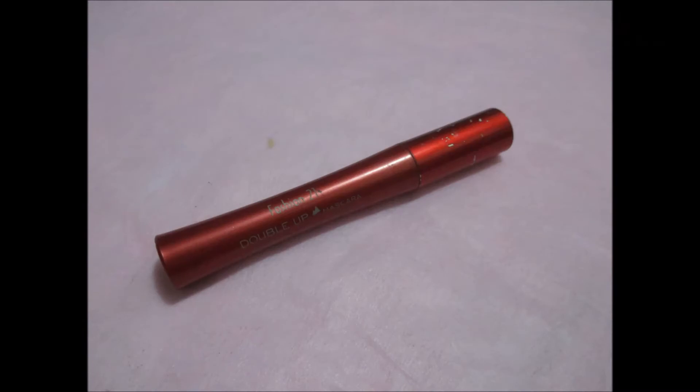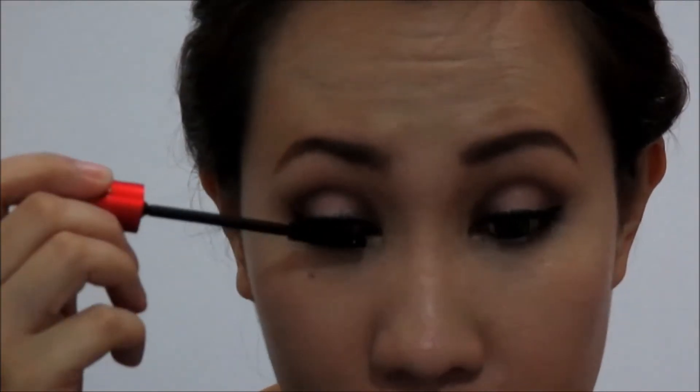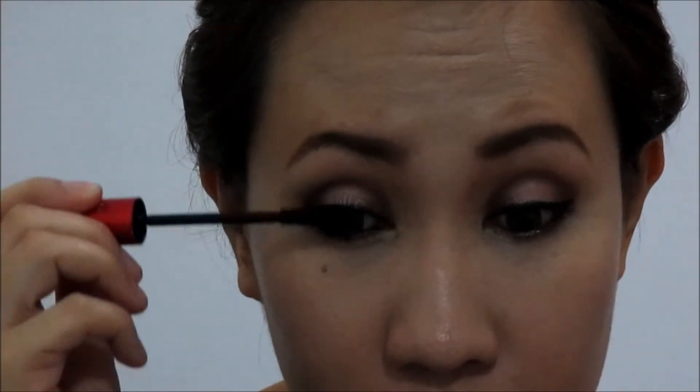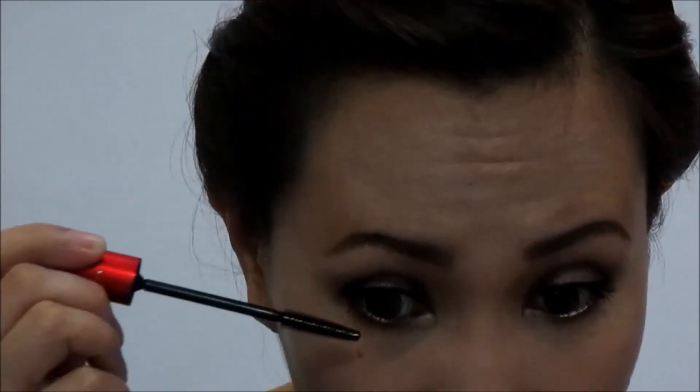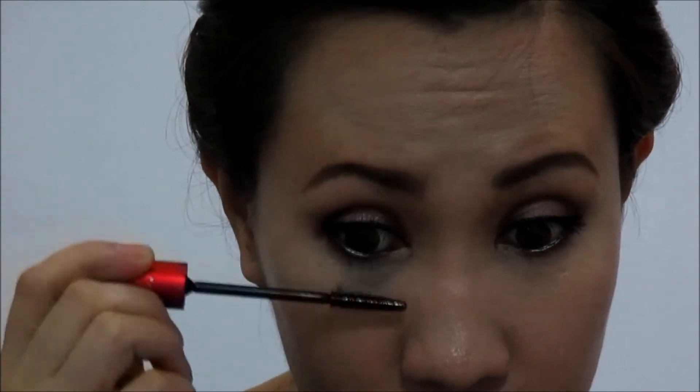Then apply false lashes for the added sexiness to the eyes. Using this Fashion 21 Double Up Mascara, I will apply it to marry my natural lashes and the falsies together. And of course, we must not forget our lower lashes.